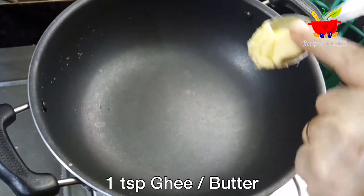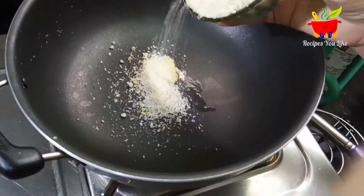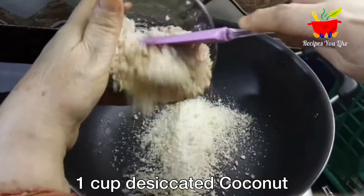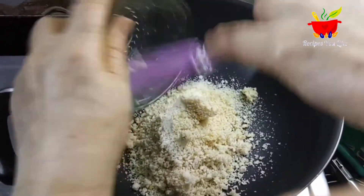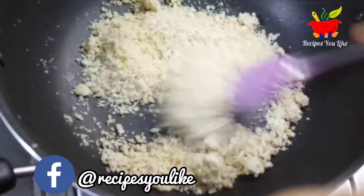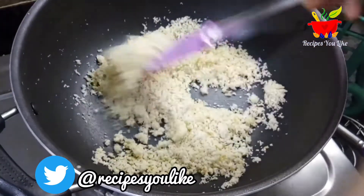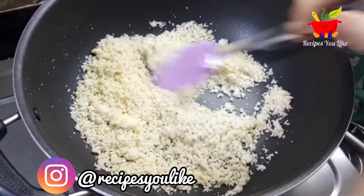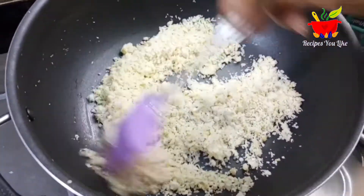In a heavy bottomed pan we will take one full teaspoon of ghee. Over this we will add a cup of desiccated coconut. It's better to use homemade desiccated coconut — avoid using the store-bought one. If you have a coconut at home, make it dry, remove the skin and grind it in the mixer grinder in small quantities to make a coarse powder like this.